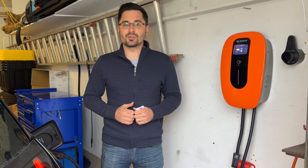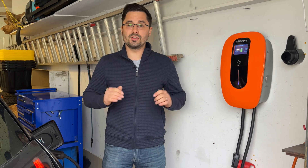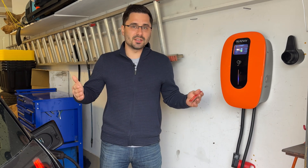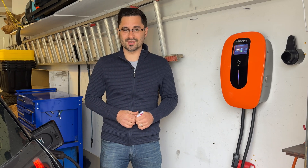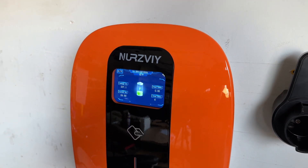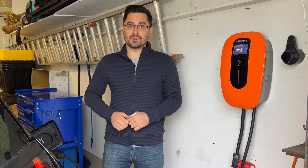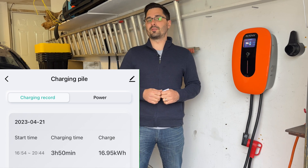This unit charges your car at speeds up to 7.7 kilowatts and is compatible with any J1772 EV plug used by most modern EVs. If you have a Tesla, you will need an adapter, but that's pretty much standard for most Tesla drivers. I like the modern design with the easy-to-read display, level 2 charging, 26 feet of cable, built-in safety features such as overcurrent and over-voltage protection, and the smart features where I can review charging history right on my phone.